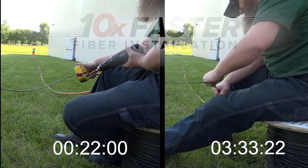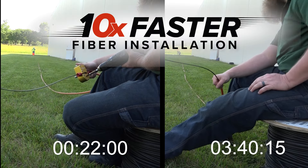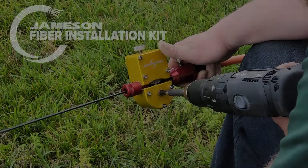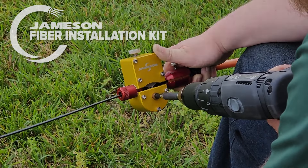The test results demonstrate that the Jameson Fiber Driver makes installation 10 times faster compared to manual hand-over-hand techniques. Choose the Jameson Fiber Installation Kit for your next project and experience the future of fiber installation today.